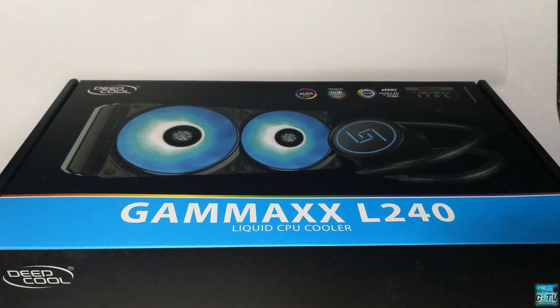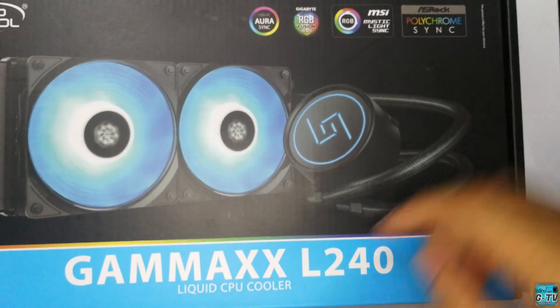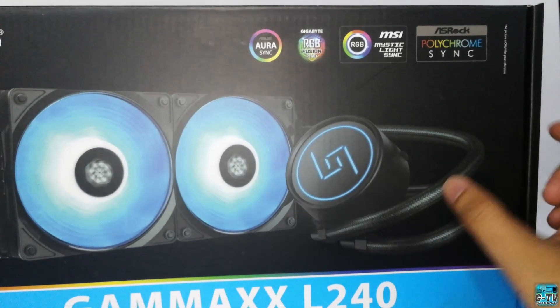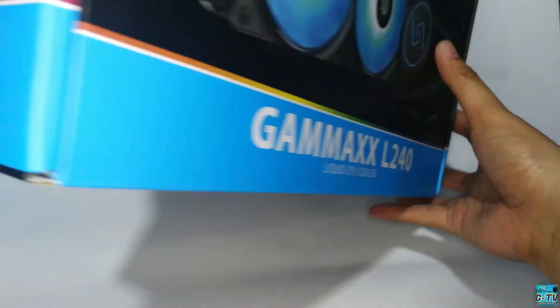Let's take a look at the box first. On the front, we can see the picture of the Gamax L240 liquid CPU cooler. On the top end, it says it's compatible with ASUS Aura Sync, Gigabyte RGB Fusion, MSI's Mystic Light Sync, and ASRock's Polychrome Sync.